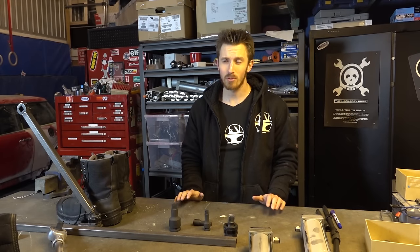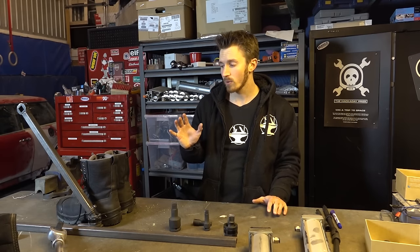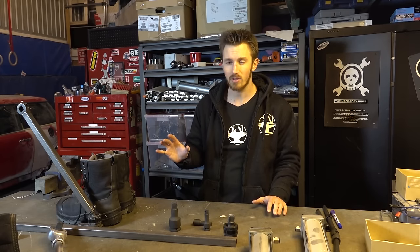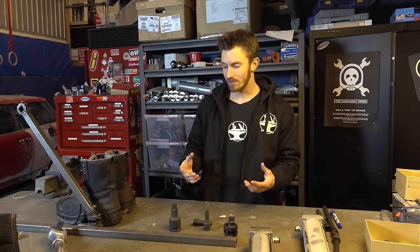Hey guys, so the expo is in about three weeks, which means we have a lot of work to do. Right now we're going to work on upgrading the exoskeleton, fixing a bunch of the problems that we noticed during the first test.